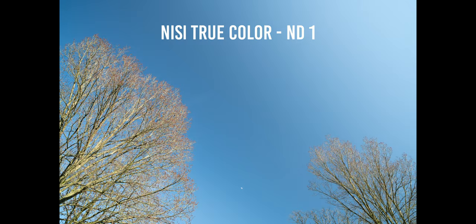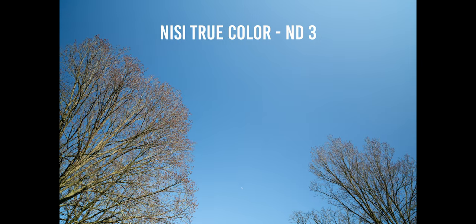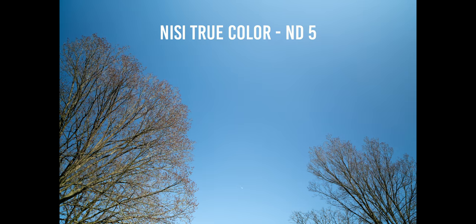Talking about performance — is this filter color cast free? Yes, it is. It's almost 100% color cast free. There is just a tiny drop of red tint, but it's so minimal that it doesn't really change anything in your final footage. In testing over the past weeks I didn't notice any problem with this filter.